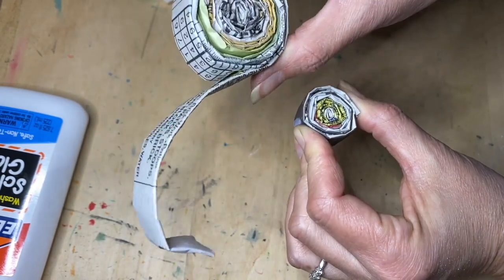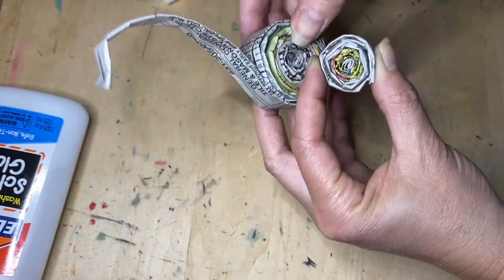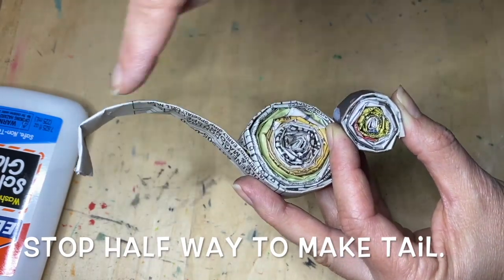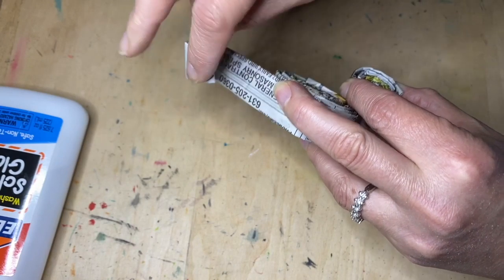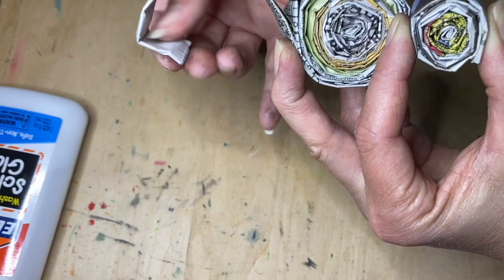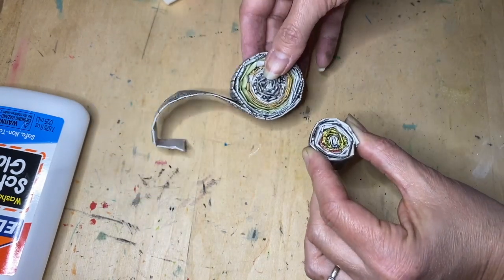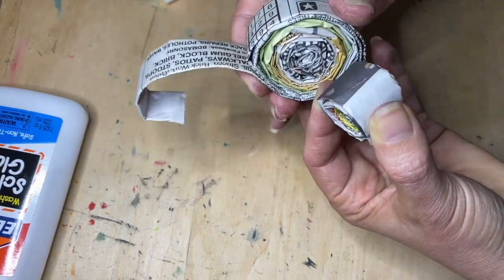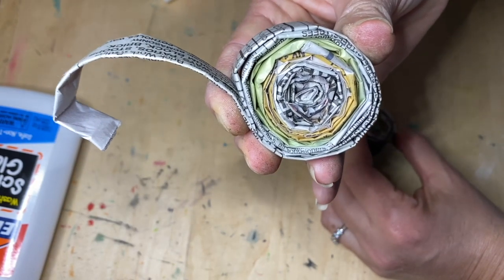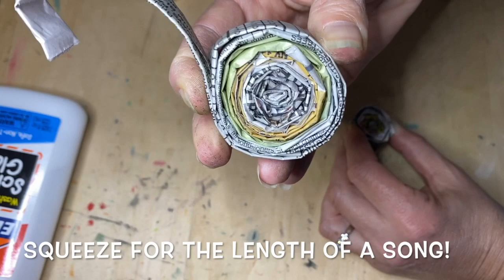For the tail, go all the way around but then stop at the length of the tail. Hold it — you can curl this with a gentle squeeze without creasing it and you'll have a tail. Then hold the two sides and walk around the house for a good five minutes to let it set.